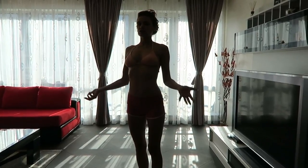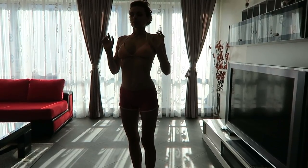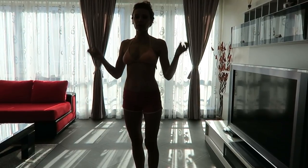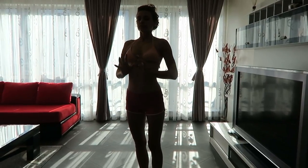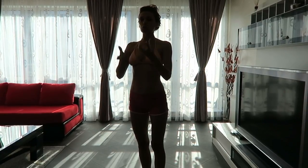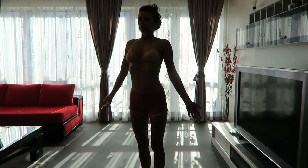Nice deep inhalations, followed by complete exhalations. Firing up the breath, the Ujjayi breath, creating that ocean-like sound as you exhale and then inhale. Deep breath.